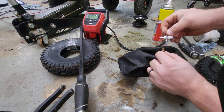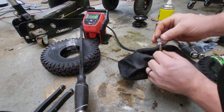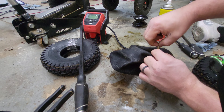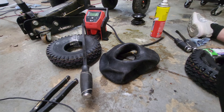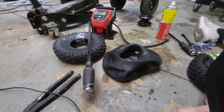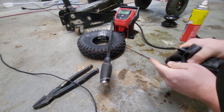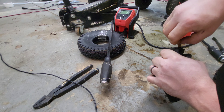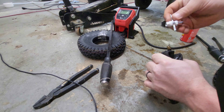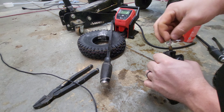We're gonna take our little Schrader valve tool right here and take out the Schrader valve — there it is. While the valve's out, we're gonna squeeze all the air out of it. Once all the air's out, we're gonna put our valve back in so that no air can get back in.